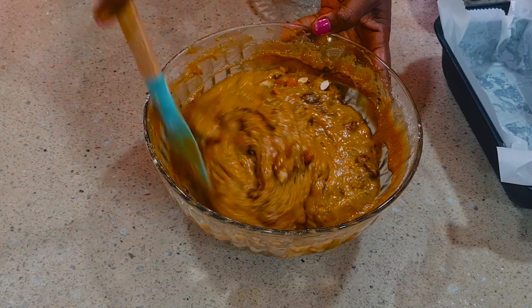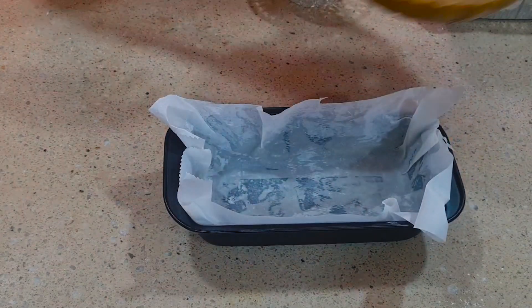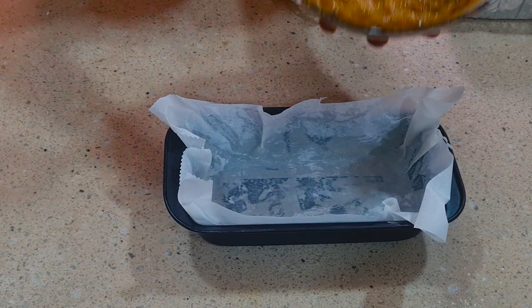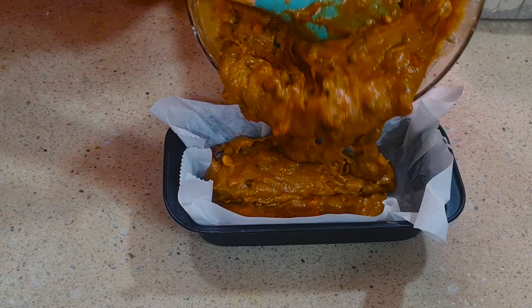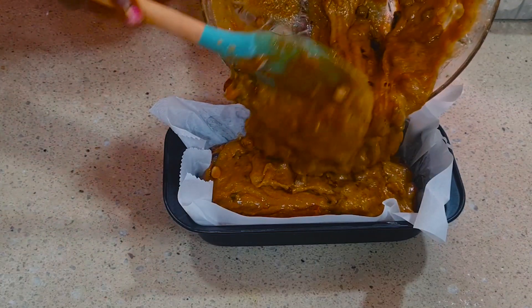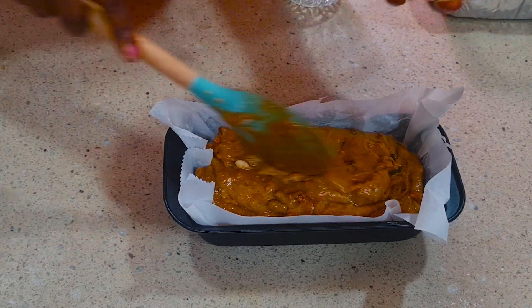When that is done, get your pan — you can see I've already lined the pan with parchment paper. Now pour in your batter and pour everything very well. I'm just scraping the bowl to get it all in.